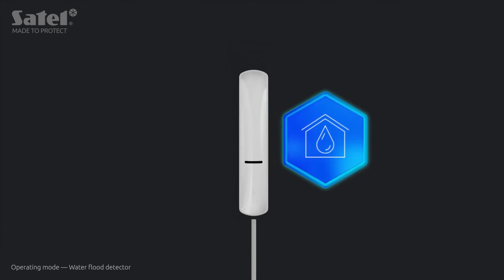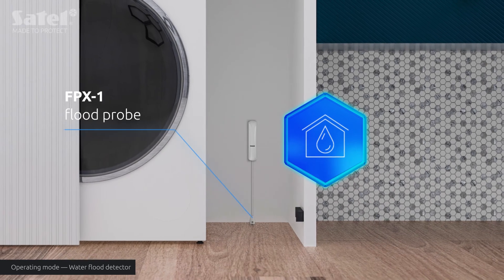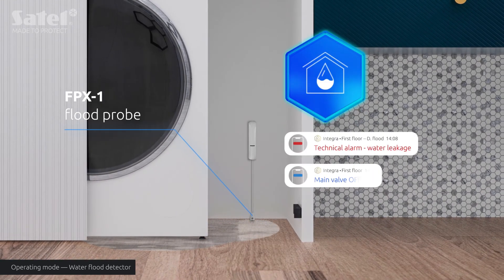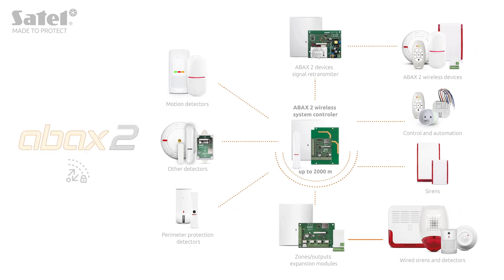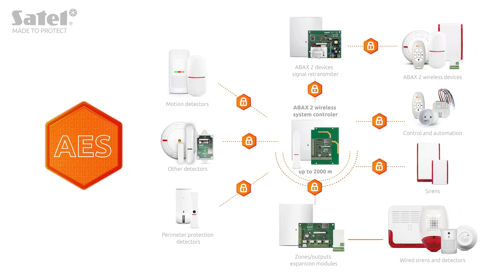The temperature range covered is from minus 10 to plus 55 degrees Celsius. When working as a water flood detector, after a probe is connected to it, it will detect the accumulation of water in a given place — thus enabling you and the system to quickly respond to the signaled event and minimize its consequences.